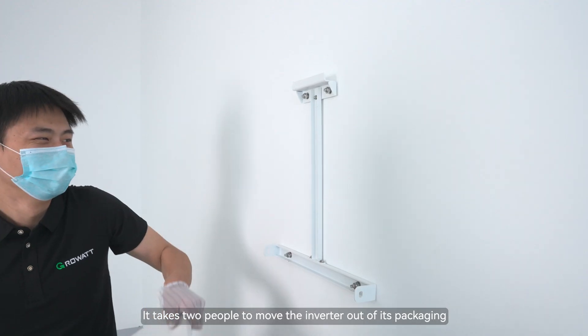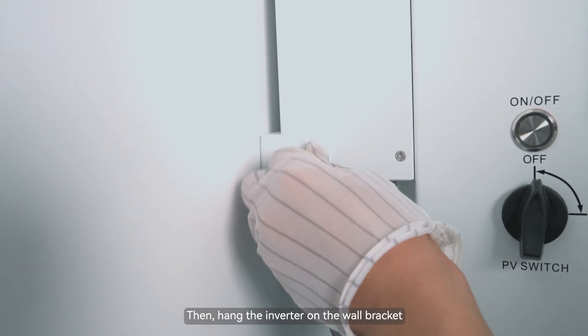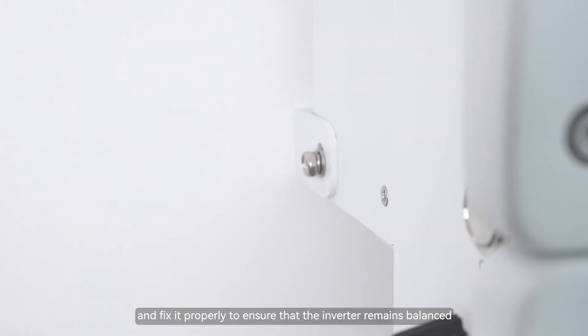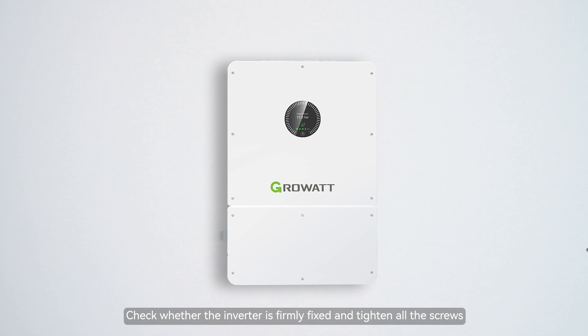It takes two people to move the inverter out of its packaging and lift it to its mounting position. Then hang the inverter on the wall bracket and fix it properly to ensure that the inverter remains balanced. Check whether the inverter is firmly fixed and tighten all the screws.